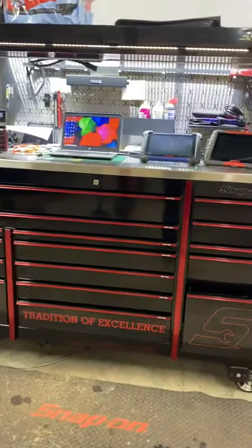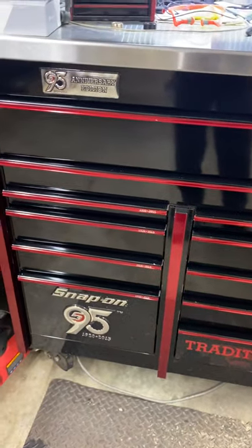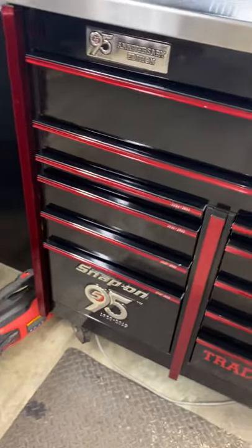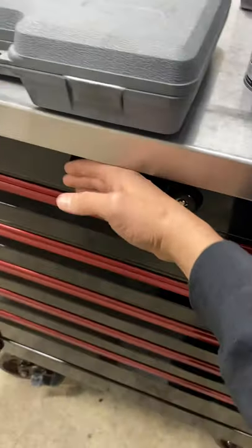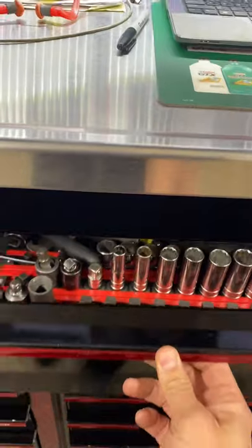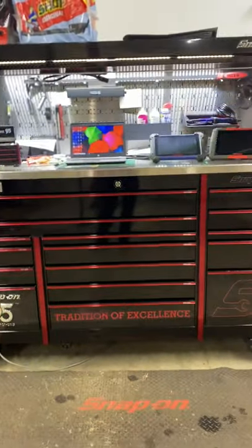I want to go over a couple things about the box itself — comparing the Master Series and the Epic. If you know much about Snap-on there's obviously a difference between the two. The Epic is a little bigger and they're supposed to be welded differently. One of the biggest differences is the drawers: on the Master Series the drawer faces stick out and collect dust, which is a huge pain especially with gloss black. On the Epic they're flat and use a grip latch instead of a slide underneath to unlock.